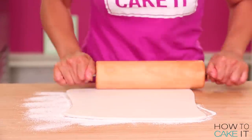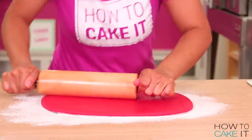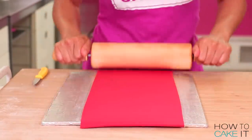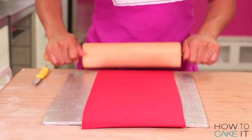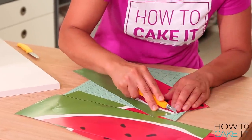For the rest of the design, I need to roll out some fondant nice and thin, and I need white, black, pink, and red. I roll them all out in thin sheets and I place them aside to chill while I cut out my template — my beautiful template.